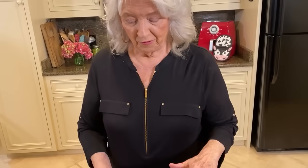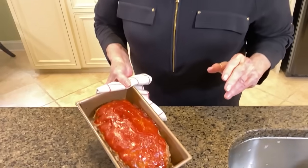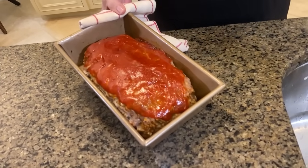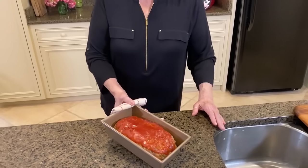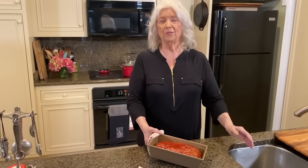I want y'all to look at this meatloaf — it looks so delicious. I'm not going to cut it though, because this is supper here at the Dean house tonight. But I can promise y'all it's very good. So let me hear from you — I want to hear what you do. Help me out, because like I said, when I just throw my meatloafs together, I don't think they're all that great. So I want to hear from you and I will try your recipe, and of course I will give you the kudos for it. Loving best dishes, y'all.